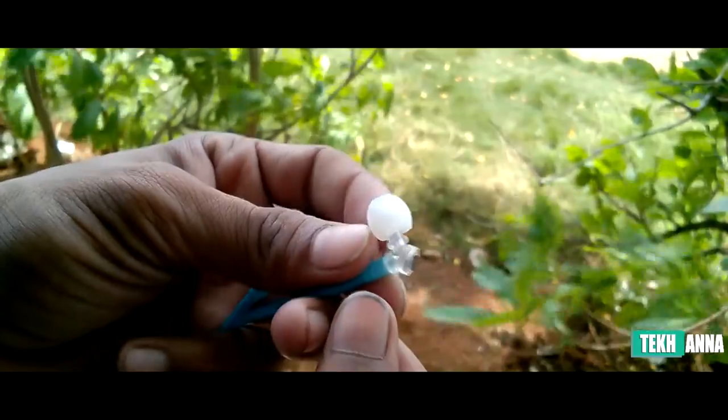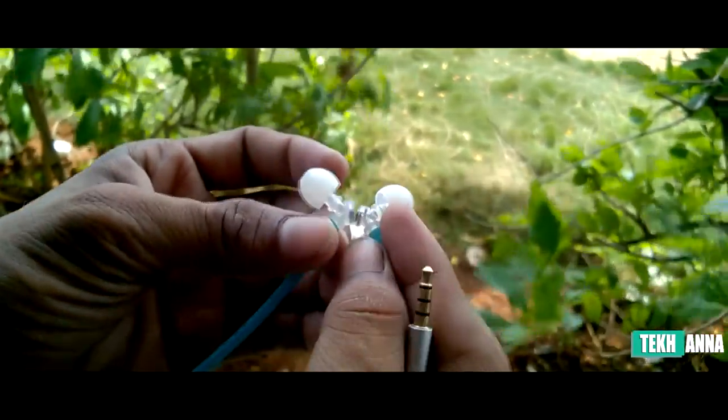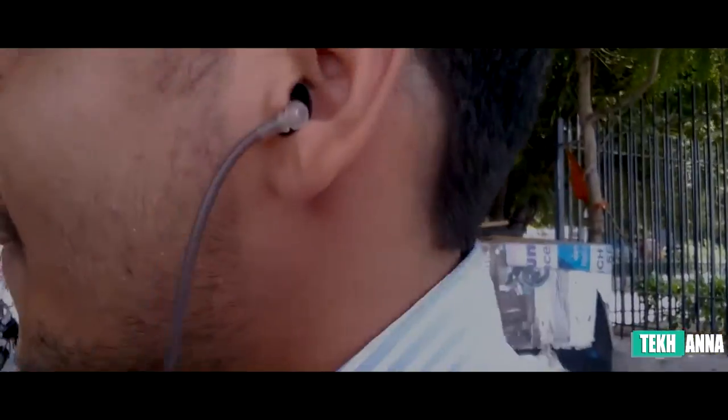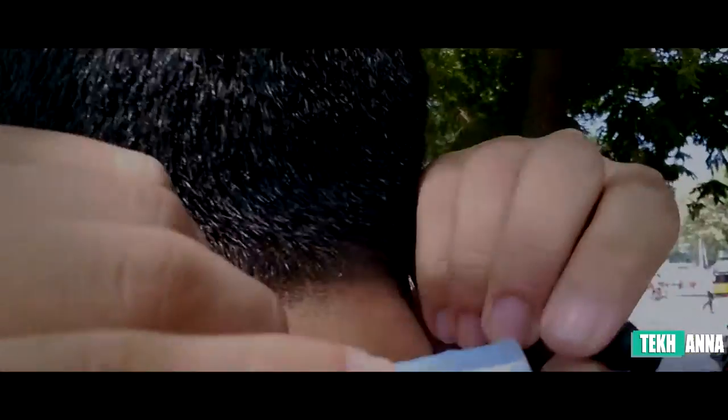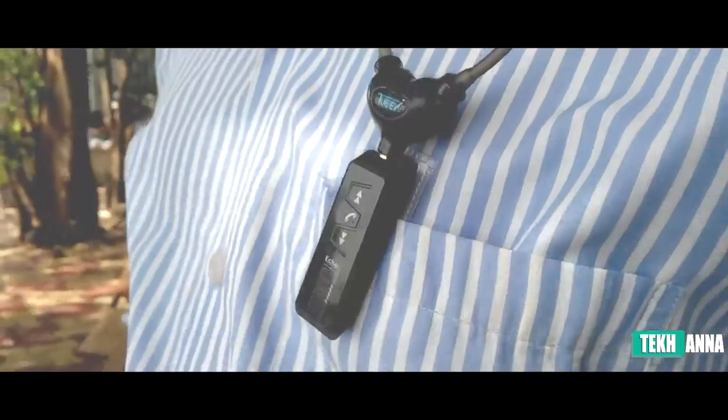The next thing to talk about is that the earphone has a magnet on each of the ear tips. This means you can wear your headphones on the back of your neck rather than hanging them on your chest. According to me, it is a very convenient feature to have.